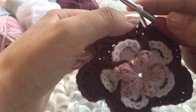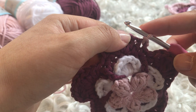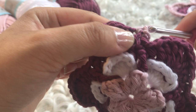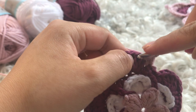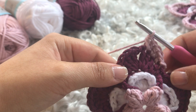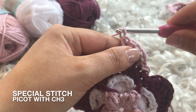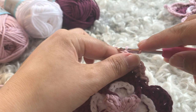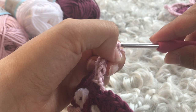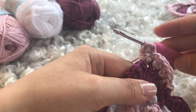Work a single crochet into the first double crochet, followed by two half double crochets in the middle double crochet, and two more in the next. When you reach the top — the chain one space — work a half double crochet into that space, then add a three-chain picot: chain one, two, three, and slip stitch into that first little chain stitch. Then go back down into the same chain one space and work another half double crochet.